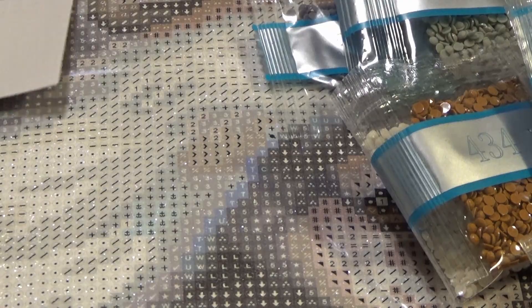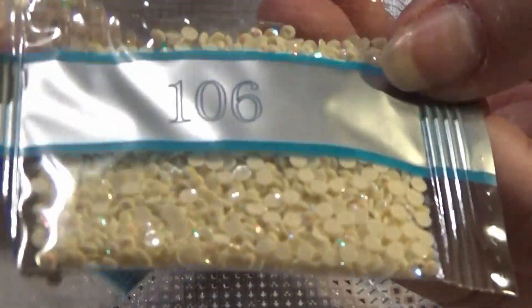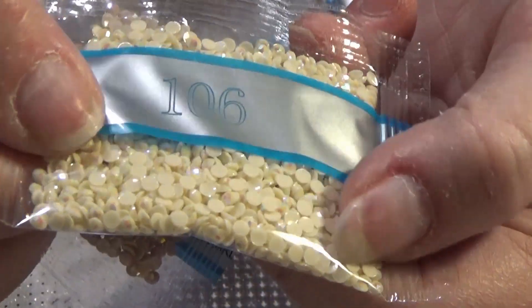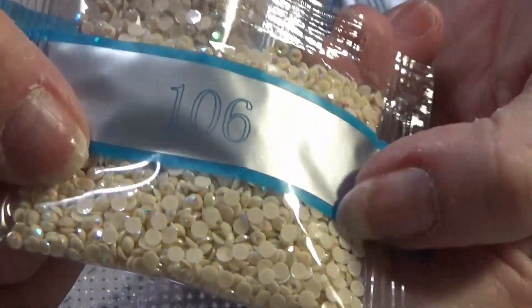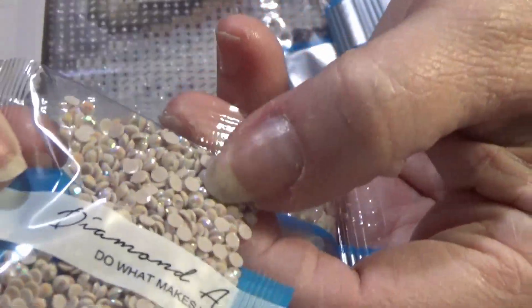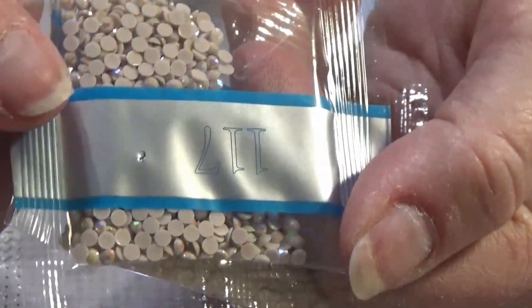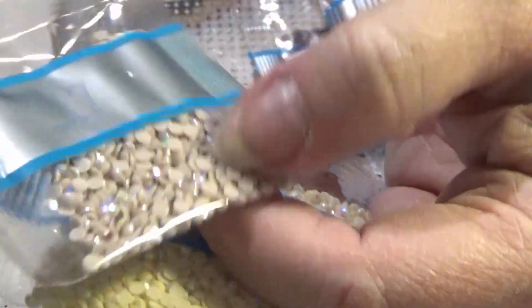Now I'm going to show you the two Aurora Borealis drills. You can see the special shiny coating on them — it reflects the light in a different way than other drills. That's the 106 and the 117.